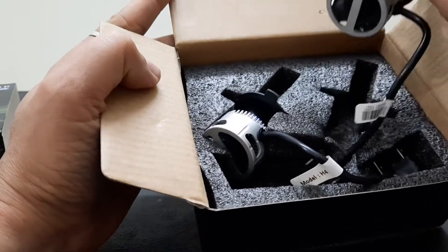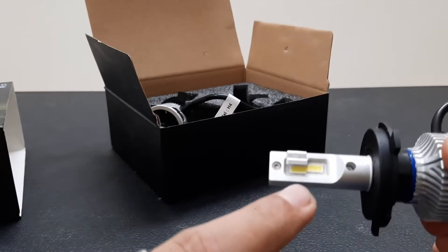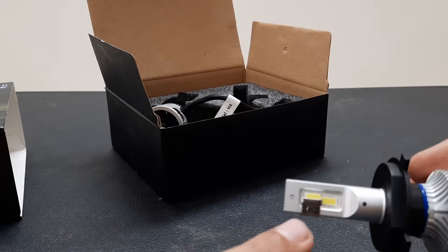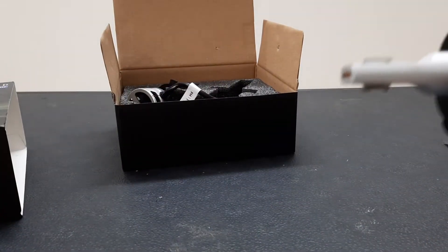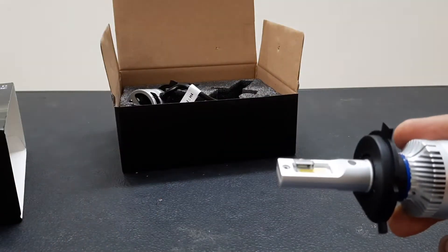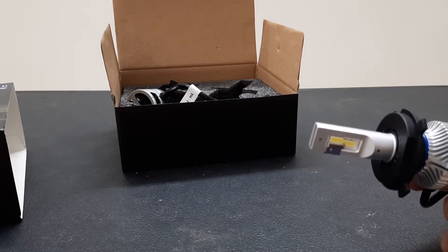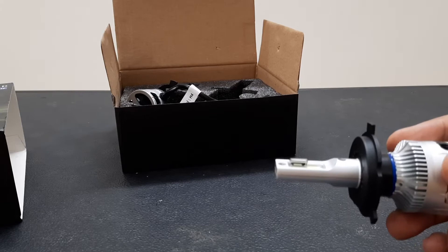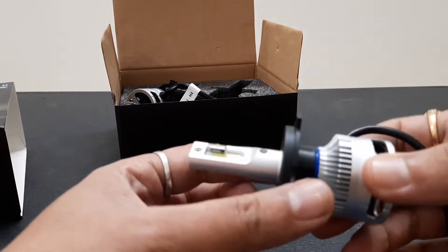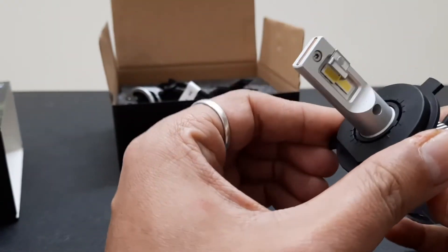Let's examine one of the bulbs. It has two chips on one side and two on the back. Earlier in the S2 we had three COB chips — two at 45-degree angles for the low beam and one bigger chip at the bottom for the high beam, so the high beam wasn't that great in the S2. Here we will test it thoroughly.